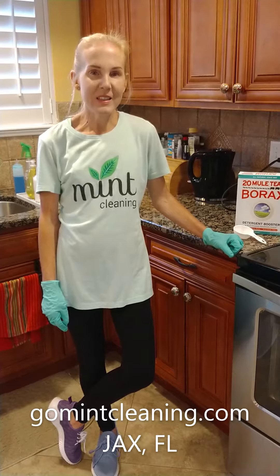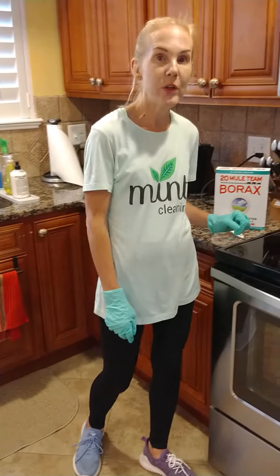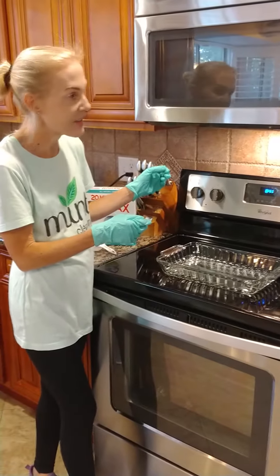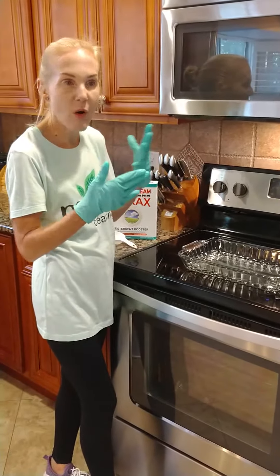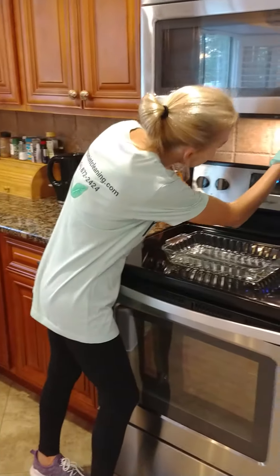This is Ingrid of Mint Clean in Jacksonville, Florida, and today we're going to clean the hood filter. Something that we all forget about, and it starts getting very smelly, full of all the different fumes from all the foods and the oils that go up through it.